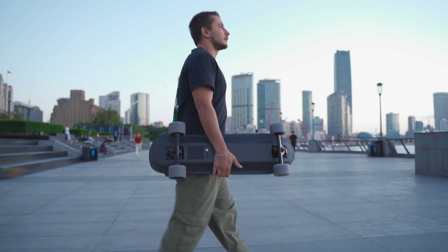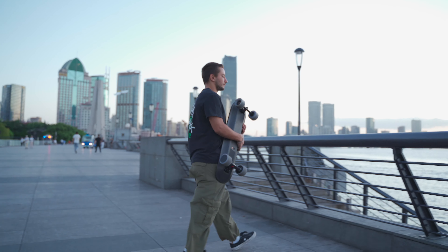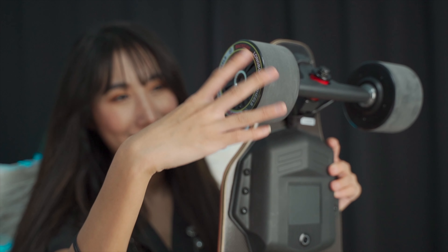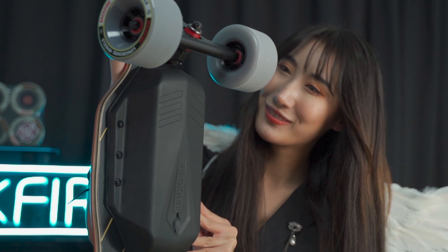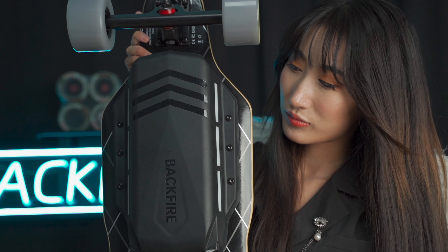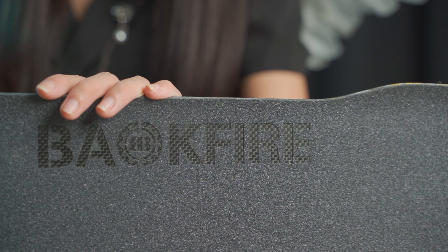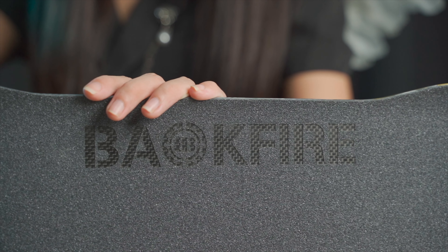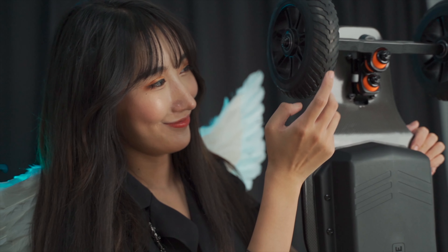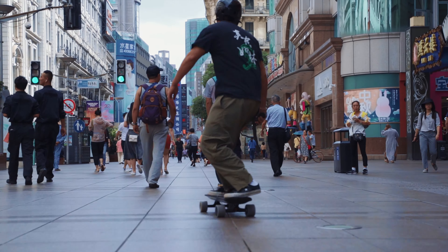Impressive choices. The weights obviously vary dramatically. The Mini: 5.8 kilograms, that's 12.8 pounds. The G2 Black: 7 kilograms, 15.5 pounds. The G2T: 7.6 kilograms, 16.8 pounds. The G3: 8 kilograms, 17.6 pounds. The G3 Plus: 7.4 kilograms, 16.3 pounds. And the Ranger X2 coming in at 10.8 kilograms, that's 23.8 pounds.